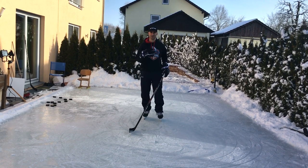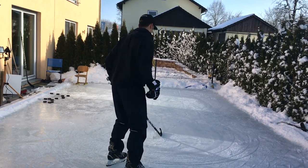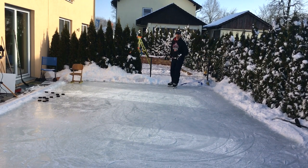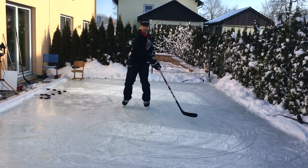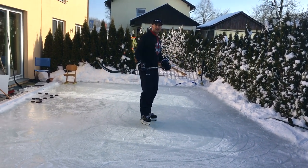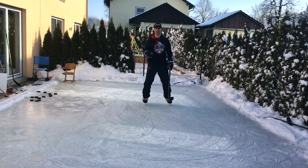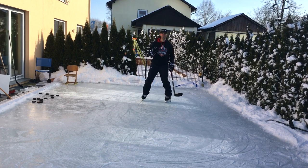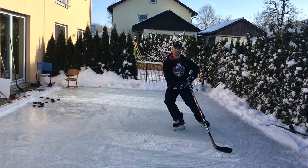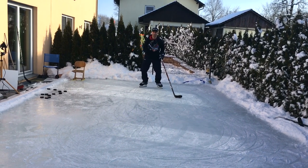I'll show you what I mean — I'm just going to glide and turn my torso and watch what my feet do. My feet are going to go in the direction that my body goes. That's why when I go into the turn it's important to lead with my body, because if I don't, my feet are going to have a hard time following. That's not going to work — always lead with your body.